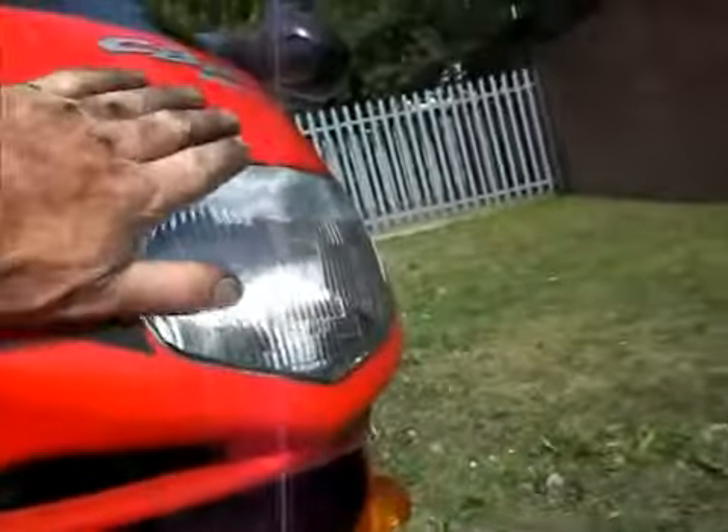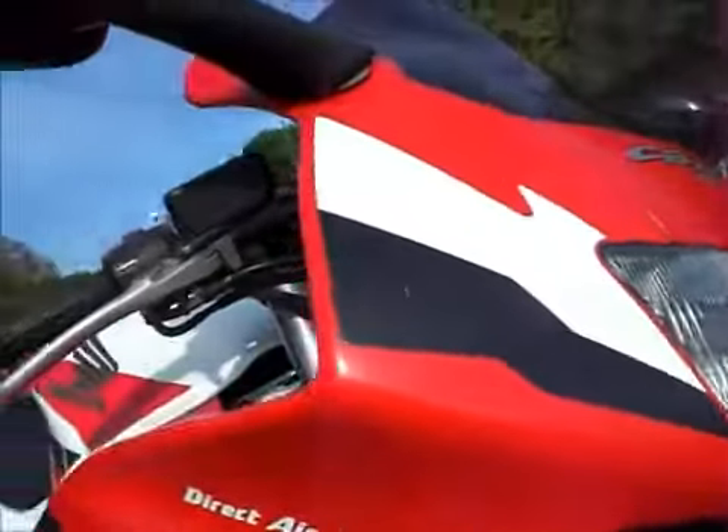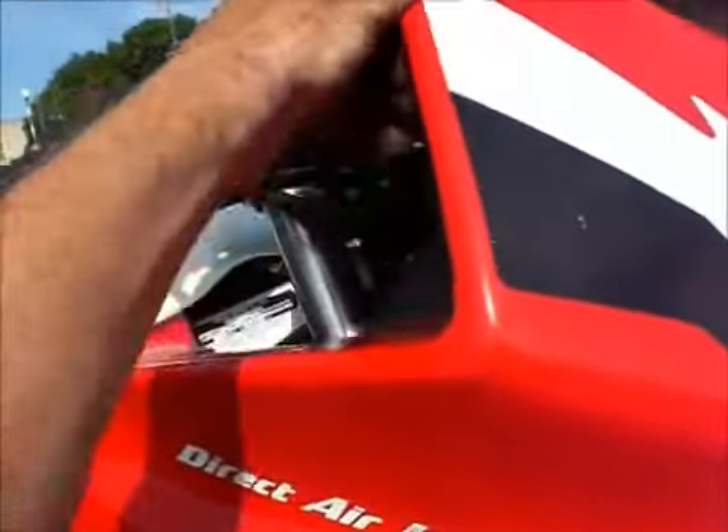Let's go to the fairing. Headlamp's all good, no cracks, no chips. Leading edges are good — no scuffs, no marks.